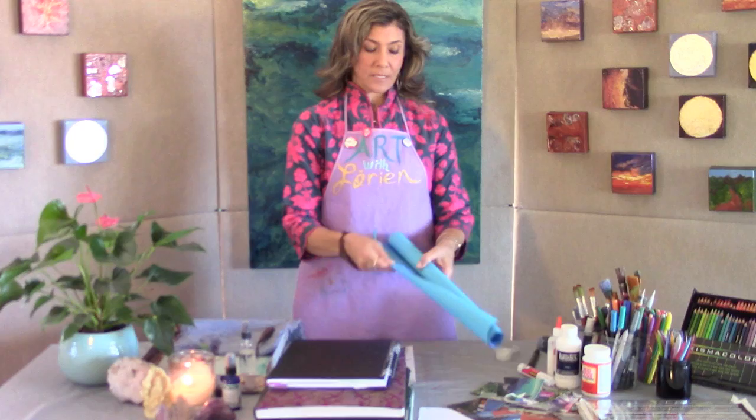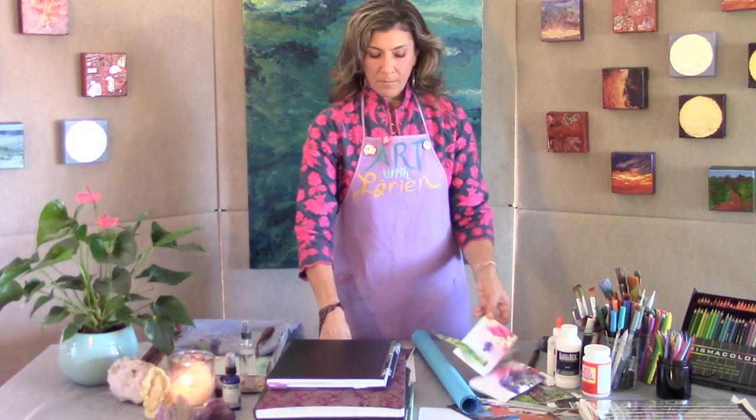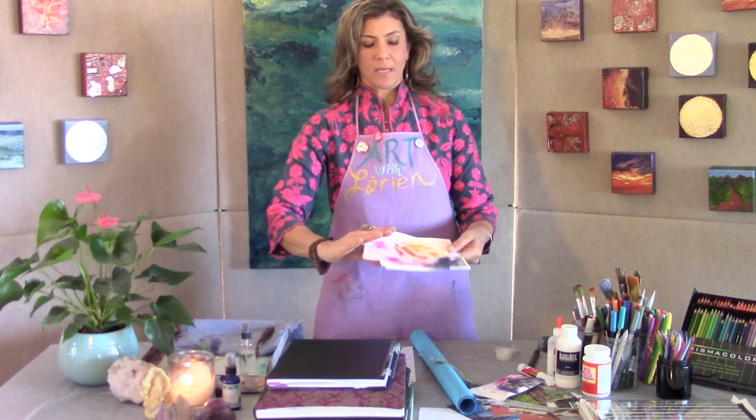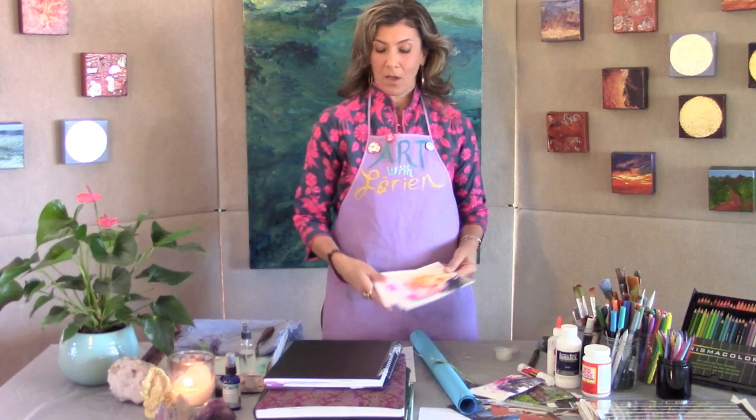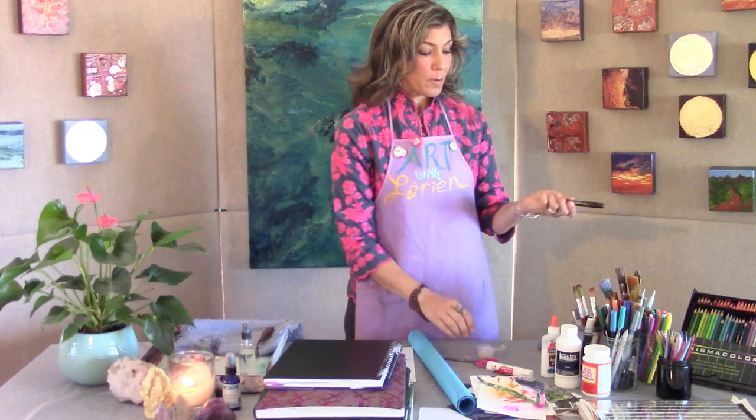If you have any cool decorative papers, I have some beautiful handmade paper that I love and may use. I also wanted to introduce these little pieces — these are paintings that I've repurposed by cutting them up. It's fun to take an old painting you didn't really love and reclaim it by incorporating it into a collage. You'll also need scissors, glue, and paste.